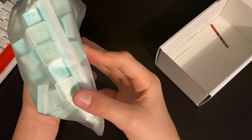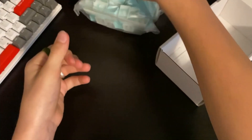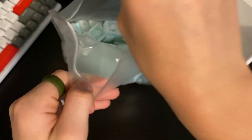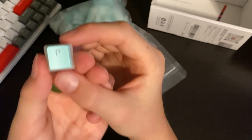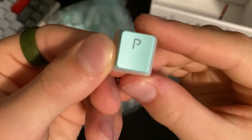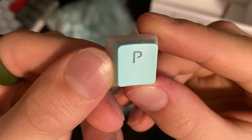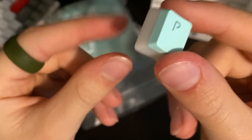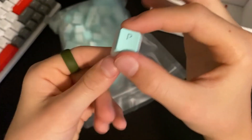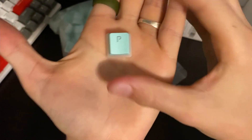So we have our keycaps here. I'm going to open them. Let me grab one — we have the P keycap here. I'm using my phone for the second camera by the way. The lettering is clear so it will light up with RGB, and then we have our clear side as well. A lot of RGB here — I love RGB, can't go wrong with it.